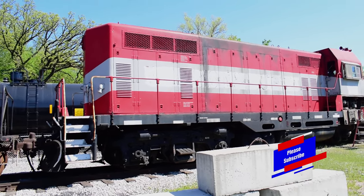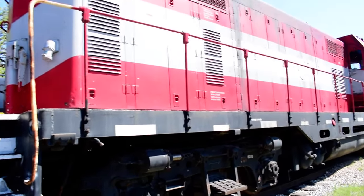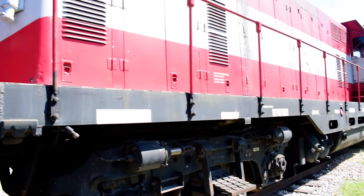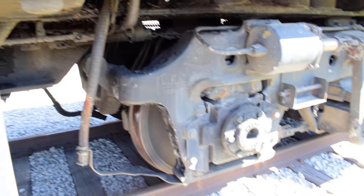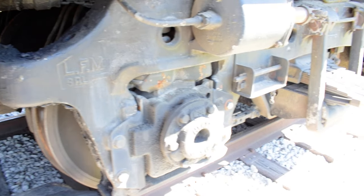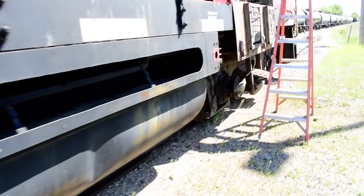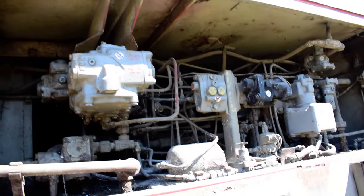We just arrived at the locomotive. This is an EMD GP7 that went through an upgrade process in the early 80s, so it now has a 645C block and the electrical of a GP38 — really a nice unit. We are going to be servicing the traction motor bearings, the traction motor suspension bearings, the wheel bearings, the brake shoes, the brake rigging, and just inspecting for anything out of the ordinary.